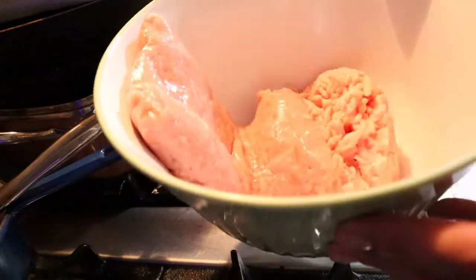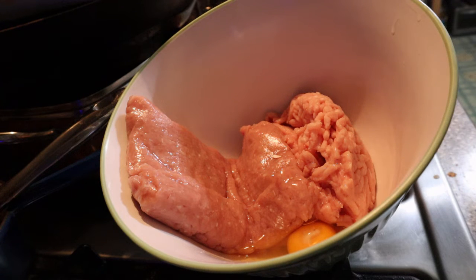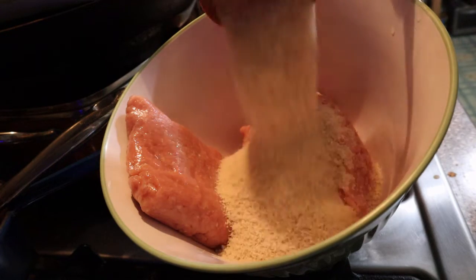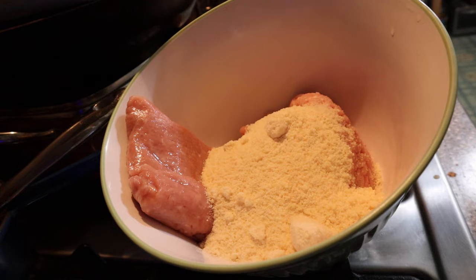We're going to get started right now. In here we have one pound of ground chicken and one pound of ground turkey — the original recipe calls for two pounds of ground chicken, but this is what I have. Next I'm going to add an egg, just crack it, and then we have one cup of panko breadcrumbs. I got mine from Amazon and I put them in a blender to make them super fine, but you don't have to do that. Next is Parmesan cheese and olive oil — the recipe says two tablespoons of olive oil.